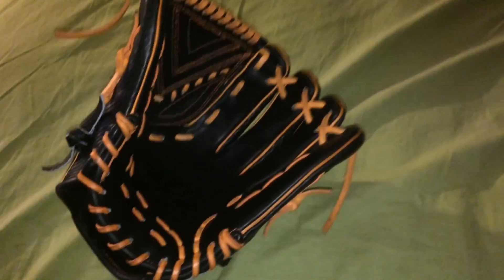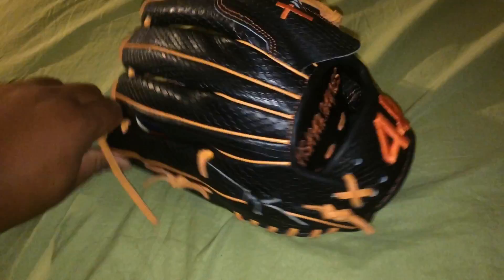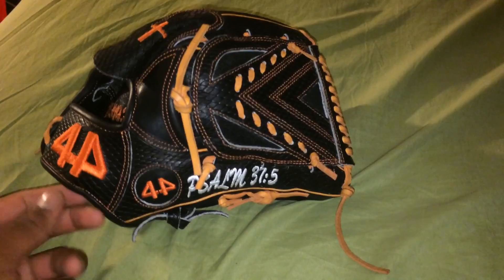I'll show you guys a ball in the pocket real fast. I don't use this much — I barely bring it to my games now. Actually, I'm not playing much anymore just because it's football season. I have football twice a day, five days a week.